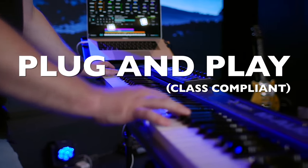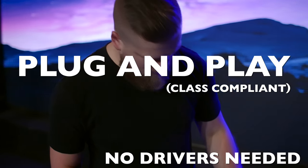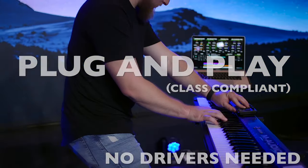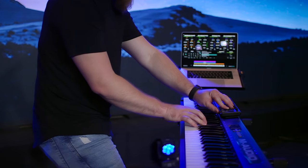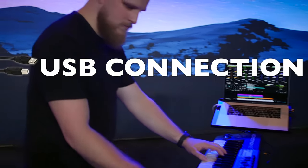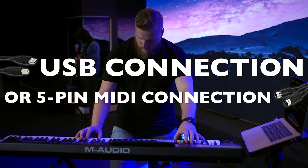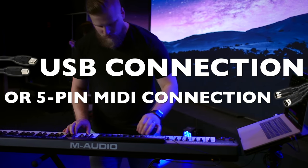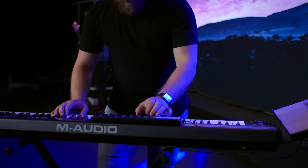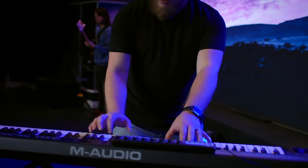The great thing about this keyboard is that it's class compliant — no drivers to update as your computer's OS gets updated. It's designed to just plug and play, and that's true on both Mac and PC. It connects over USB straight into your computer with no separate power cables. It can also be connected via old-school 5-pin MIDI if that's your preference or if you're chaining different MIDI controllers together.